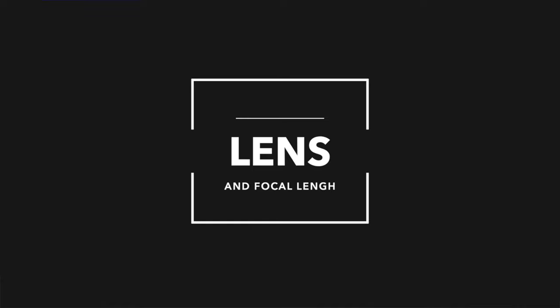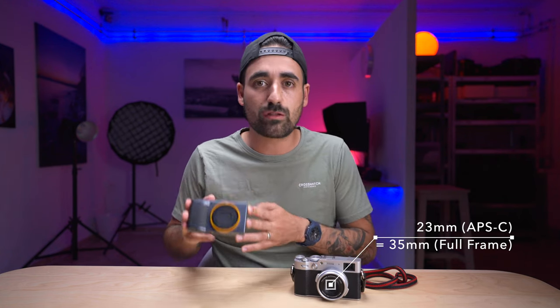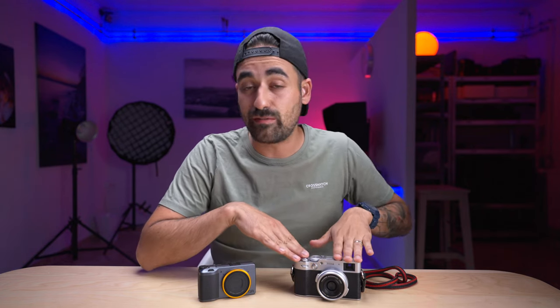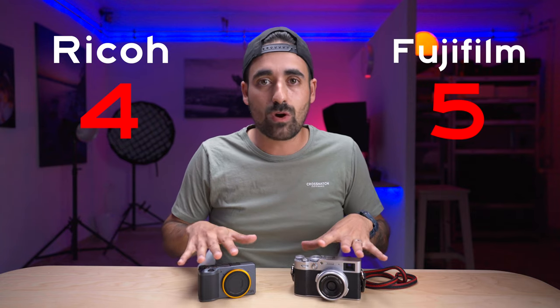Let's talk about lens and focal length. The Fuji X100V has a 23mm, which is a 35mm full-frame equivalent. The Ricoh GR3 has an 18.3mm, equivalent to roughly 28mm on full frame — which is also what the Leica Q2 has. Personally, I prefer the 23mm as a better focal length for everyday use and street photography, but the 28mm lets you get a bit wider or closer to your subject. If you buy the optional wide-angle converter for the X100V, you can get a 28mm equivalent, so you can match the Ricoh. Additionally, the Fuji has an extra stop of aperture: f/2 versus f/2.8 on the Ricoh. The point goes to Fuji.